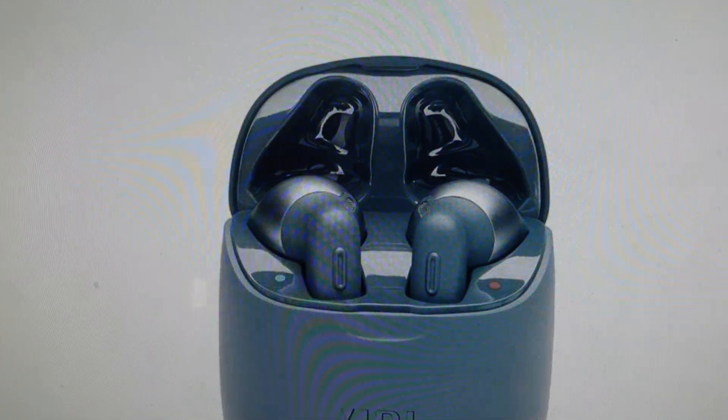Hey everybody, this is a real quick video in case you have JBL Tune 220 wireless Bluetooth earbuds and you need to do a hard reset to the factory default settings on them.